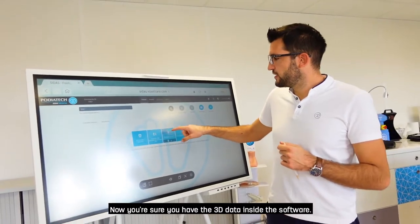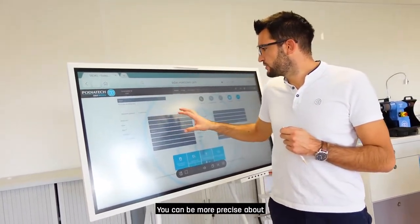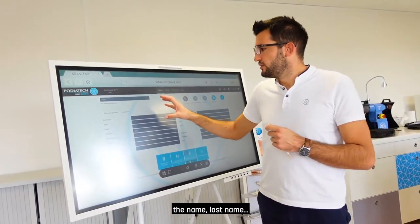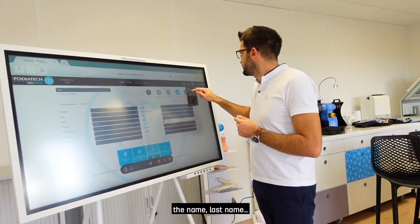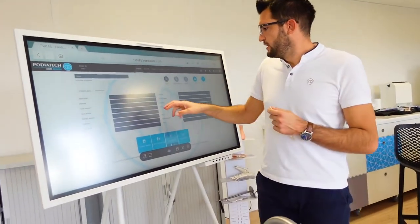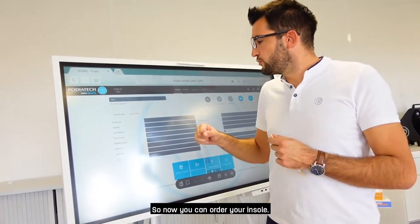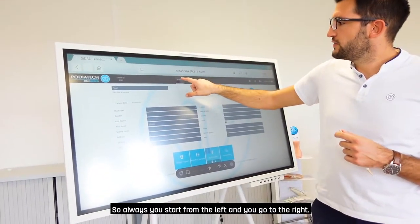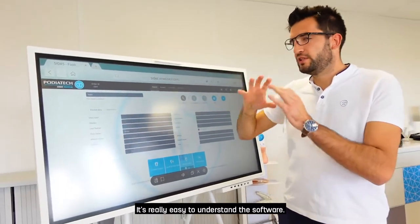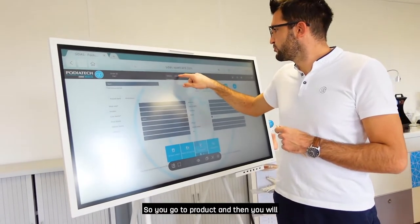Now you're sure you have the 3D data inside the software. You can also be more precise about the name, last name, and so on. You can now order your insoles — always start from the left and go to the right. The software is easy to understand. Go to Product and you will have three ways to personalize your insoles.